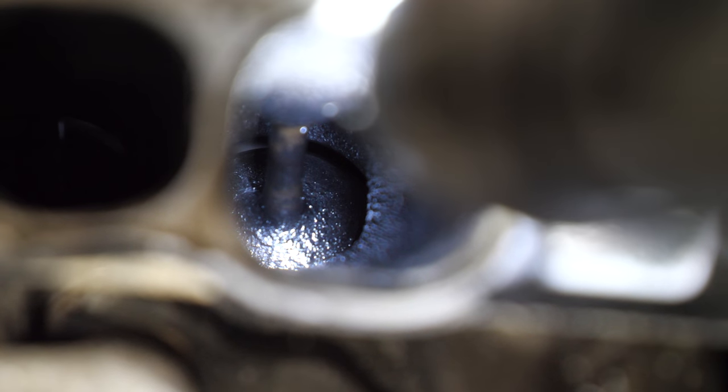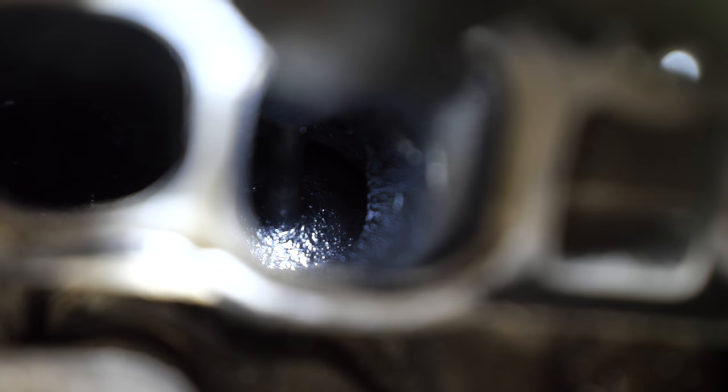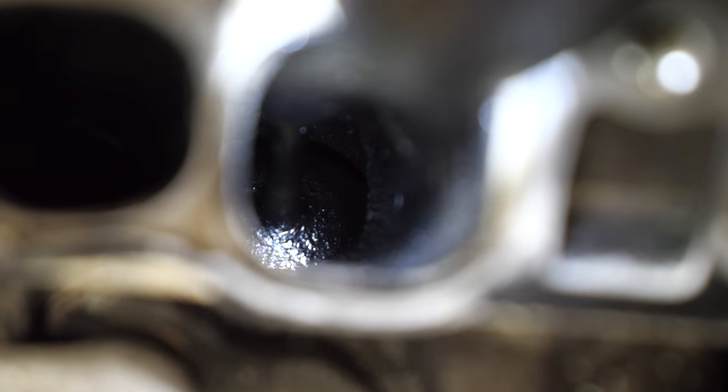So this is cylinder one — this is the one with the wet spark plug and it's pretty wet in there. All of them have some build-up, but cylinder one is sopping wet. Ironically, this is not the cylinder that had low compression.